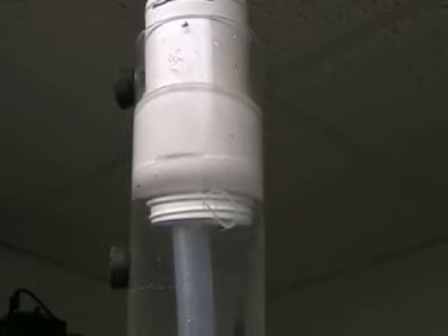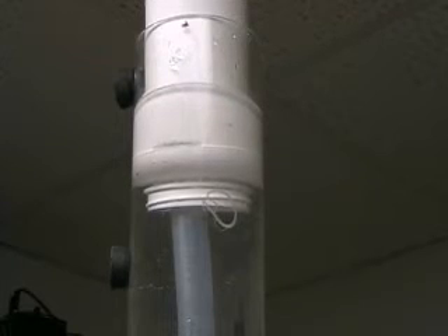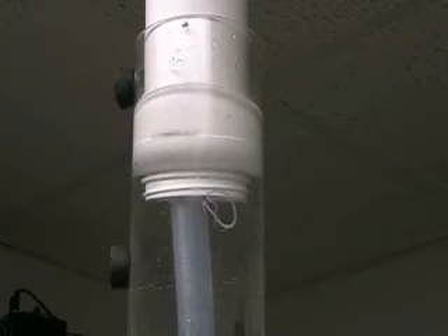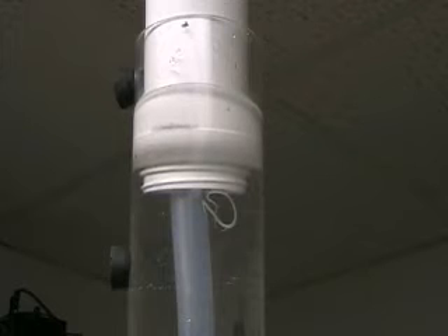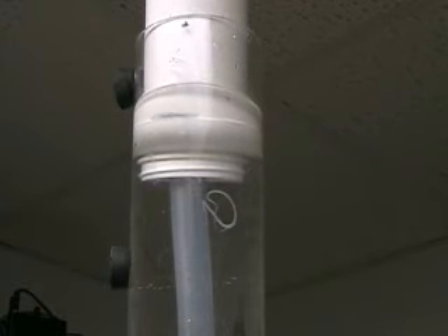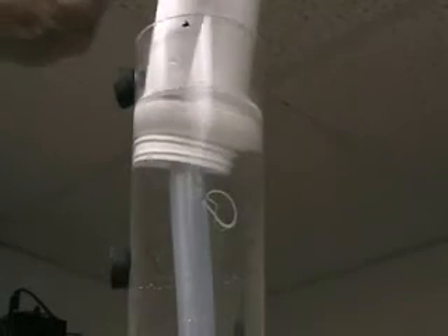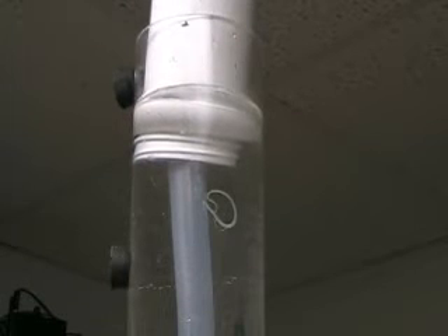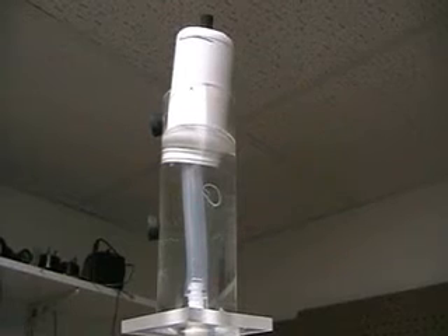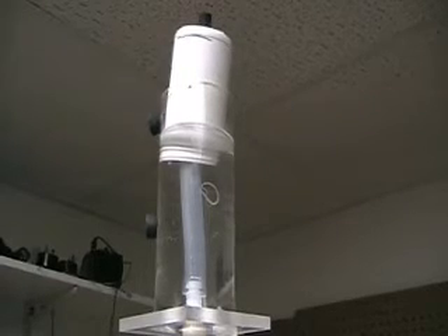So we're one minute into it now and we're about half of 500 milliliters. Okay, we're done. That was a minute and a half to go 500 milliliters.